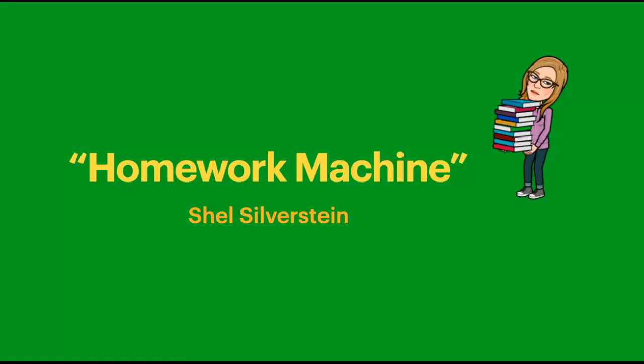The homework machine, oh, the homework machine, most perfect contraption that you've ever seen.